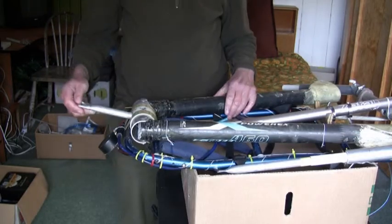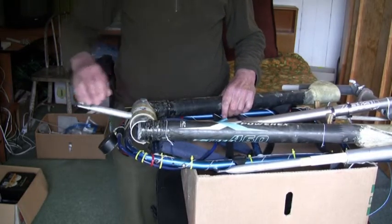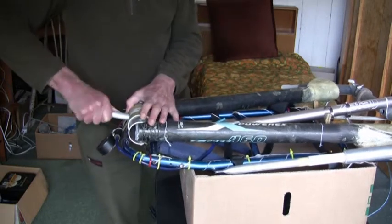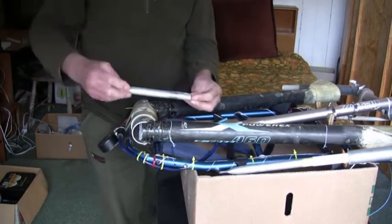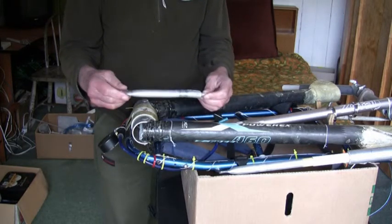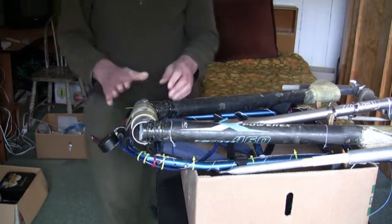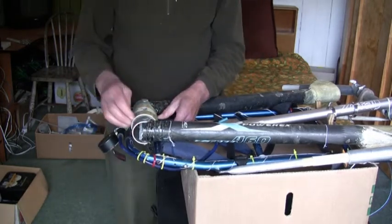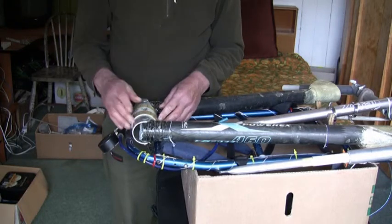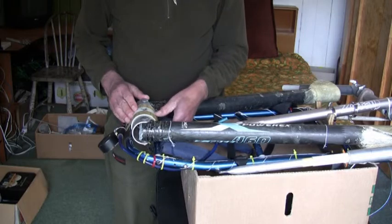To make the modifications I have to remove this center spar here. This tubular sting has to go and be replaced with a different type. This center spar tube has to go and be replaced by a different arrangement.